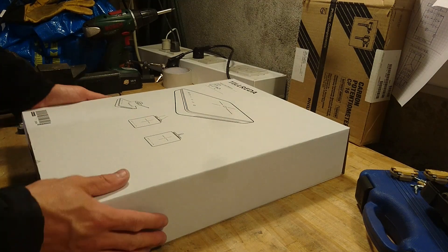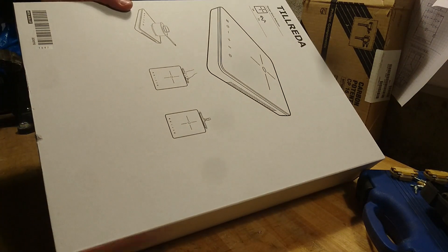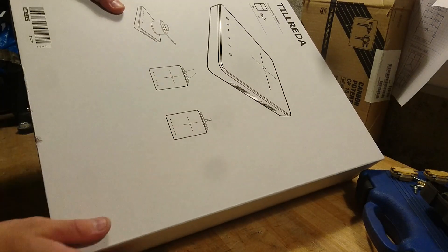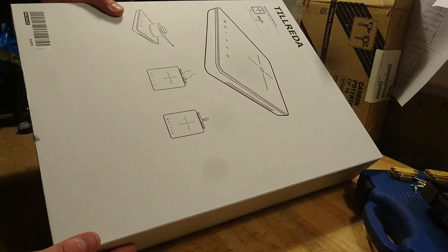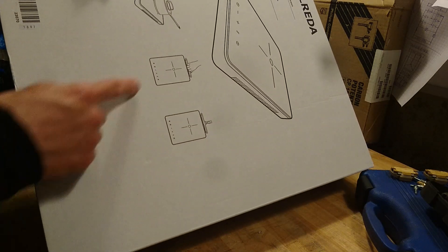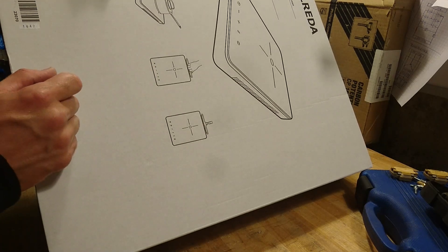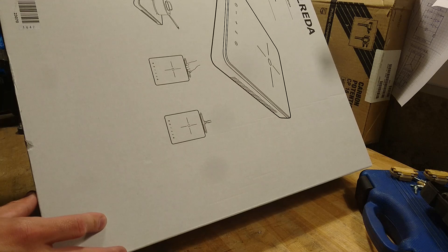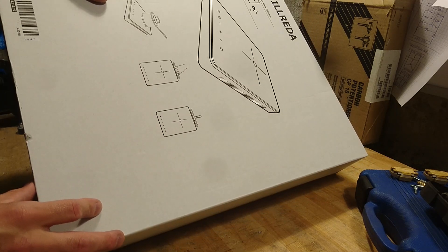So, unboxing the unit — it comes in a white plain cardboard box. It's named Tilräder, which is Swedish for 'preparing a meal.' As you can see it's easy to bring with you if you're going camping and have power available. That is of course their purpose with this.